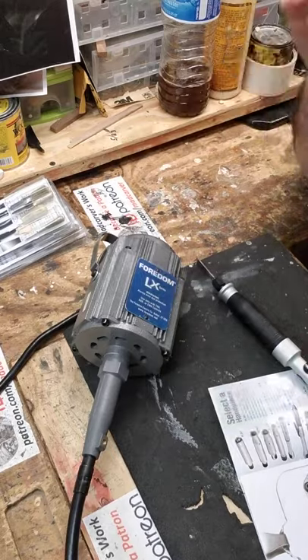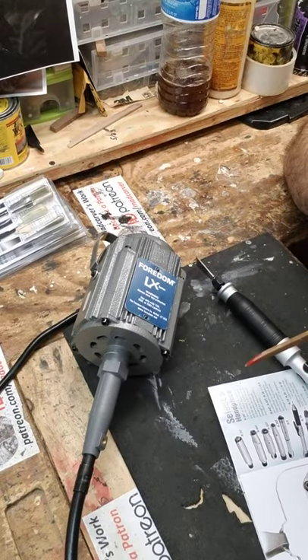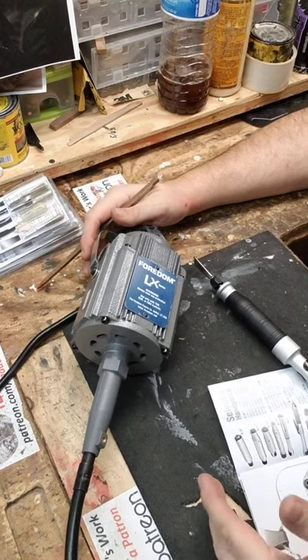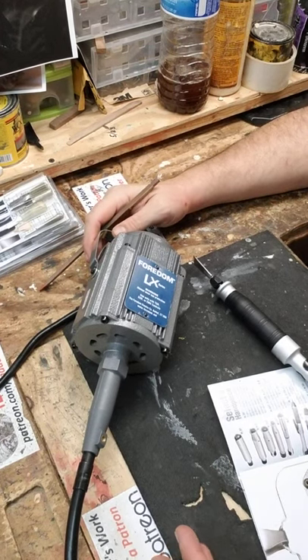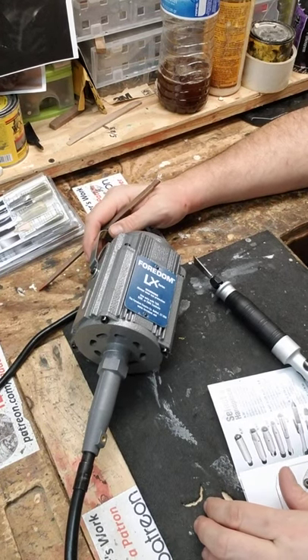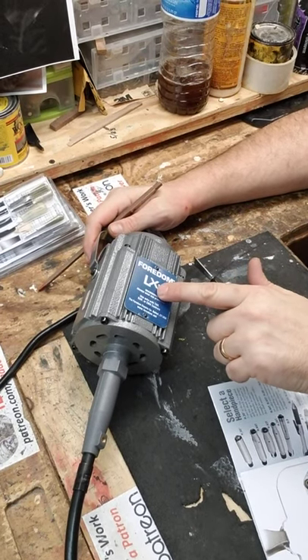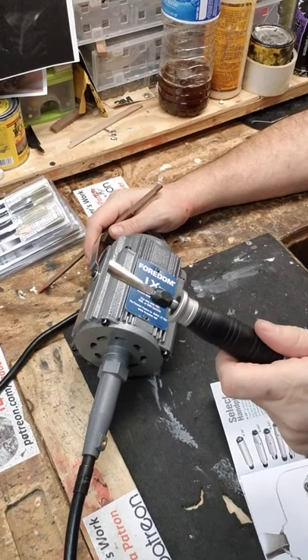I'm getting older and I don't want my hands destroyed, so I need to be able to bulk remove with little effort so that I can get into the nitty-gritty carving stuff. I bought the Fordham LX — it's specific for torque, which is required for the chisel.